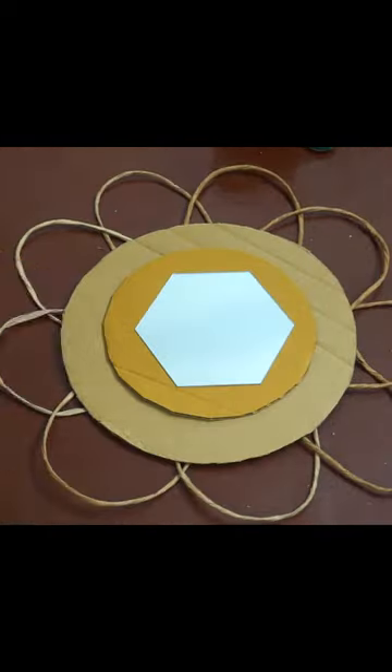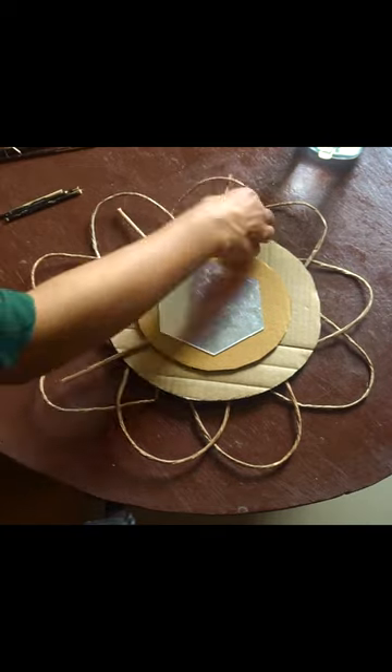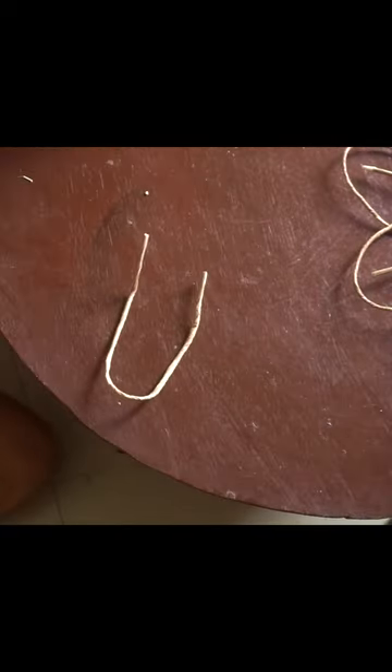I took this piece of round cardboard and stuck it over, and then I also used this mirror sticker on top. I stuck these small sticks in between and covered the edges with another handle thread.